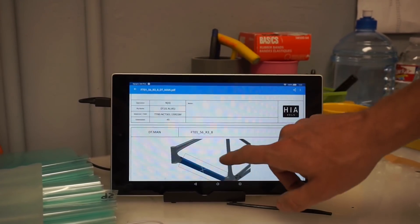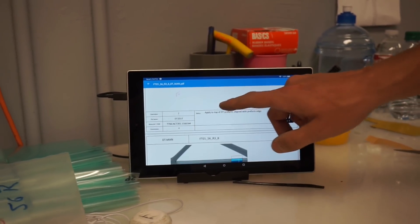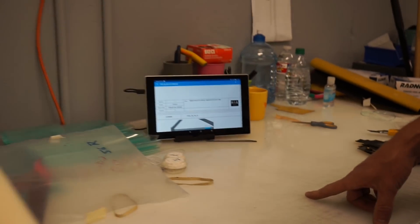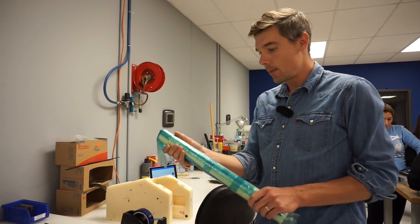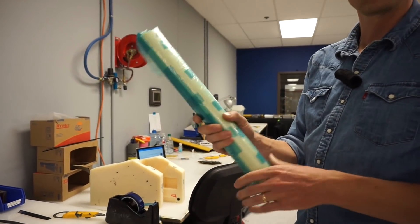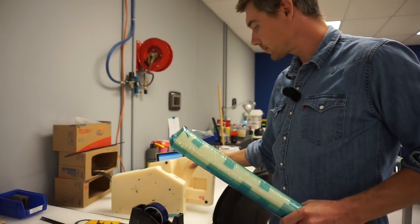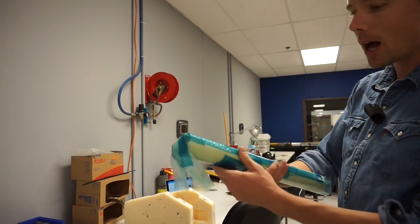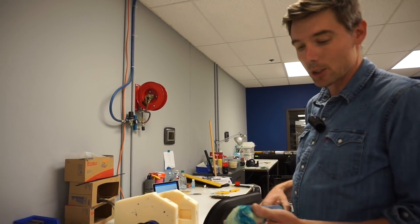This one here is for a down tube — it's a pretty easy one, probably one of the parts that we'll make tomorrow with you. It gets laid up onto one of these guys right here. This is laying onto a male mandrel, and this one is laying into a female. You just lay the plies right onto these parts exactly how the recipe says.